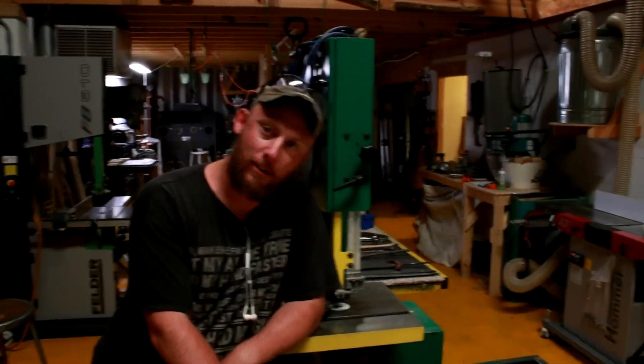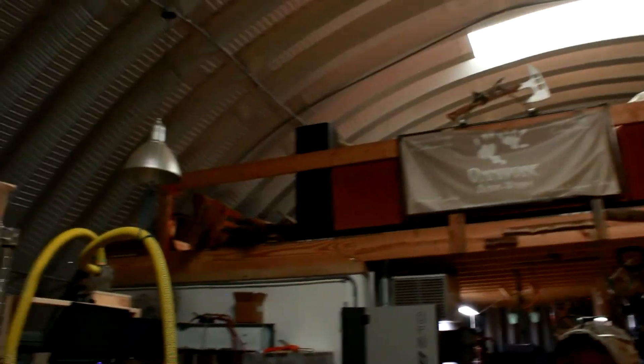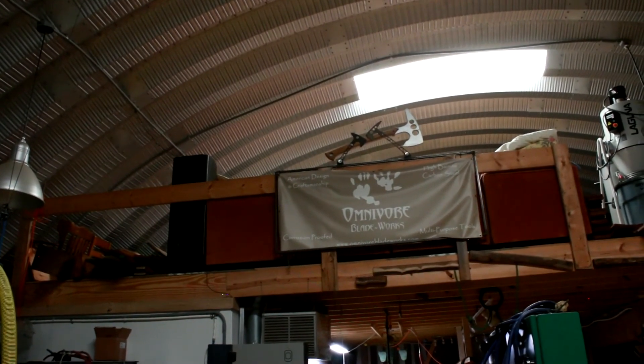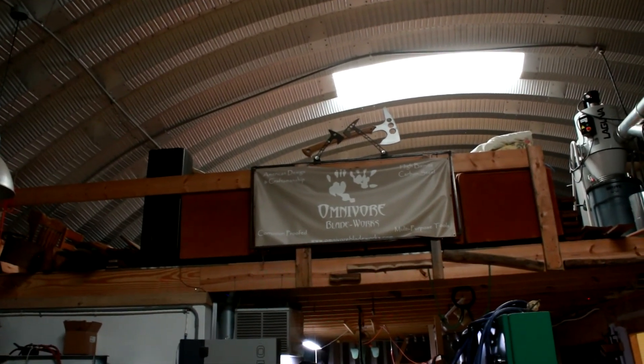This is Omnivore Blade Works. I can't really see myself because the camera is turned around backwards, but this has been a ridiculously long video and I hope you enjoyed it. We'll see you next time. Adios.